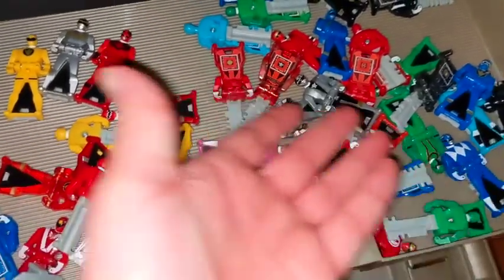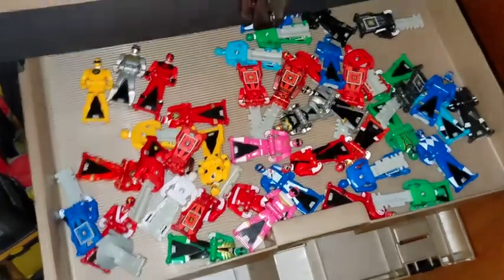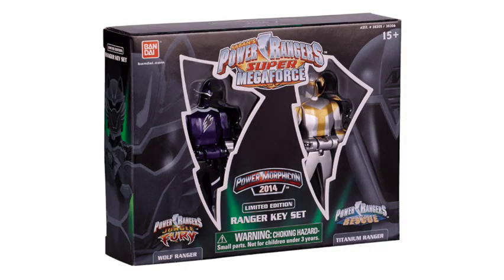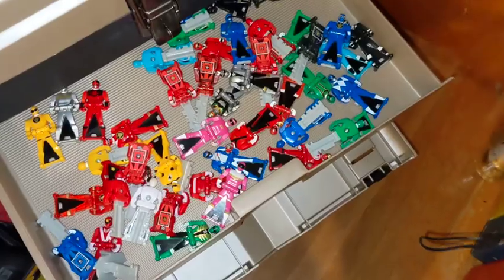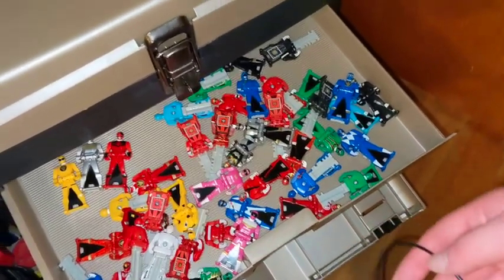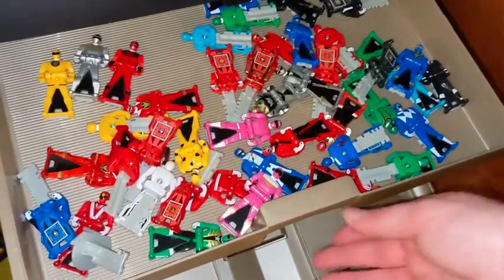That's all I ever got with American ranger keys. I would like to get some of the novelty sets, like the one with Titanium from Power Morphicon — the Tommy Oliver set is kind of cool too. Besides that I don't really care, but for now this is more than enough.